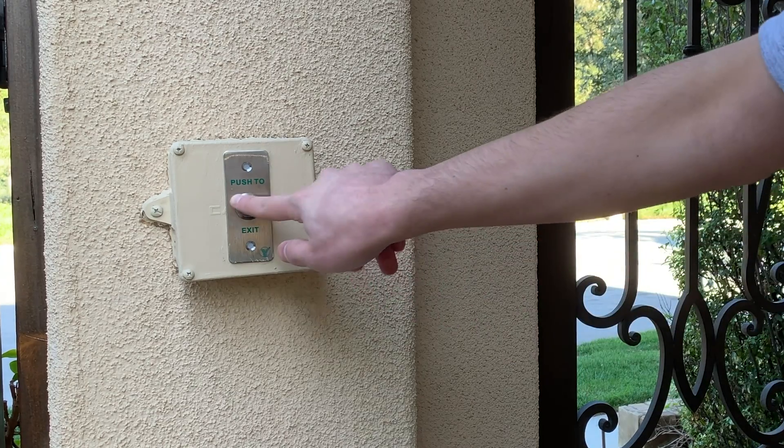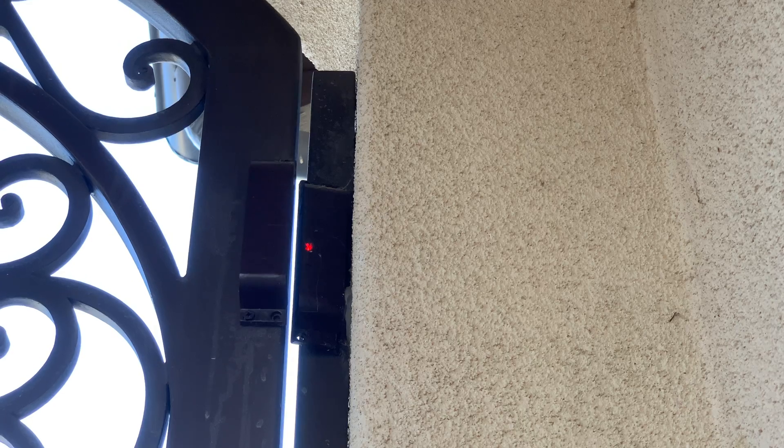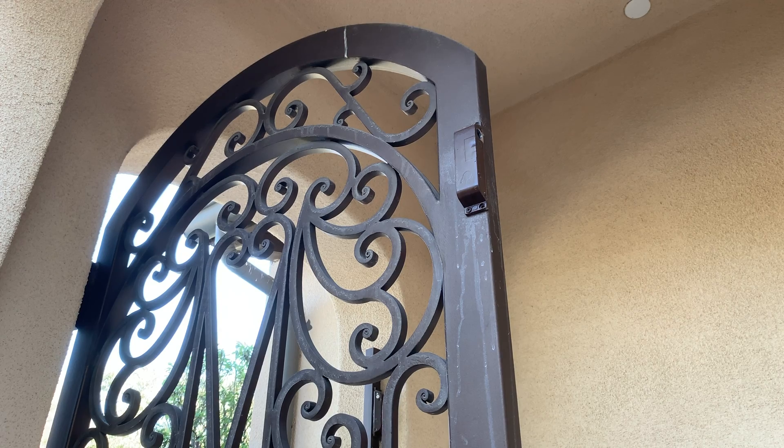Here's the finished project. To exit, I simply press the button, which briefly shuts down power to the lock, unlocking the door. A few seconds later, power is restored, and when the door is aligned, it instantly locks. This lock also has a built-in contact sensor, so I know if the gate is opened or closed. It has also been very reliable, and I spray painted it to match the gate.